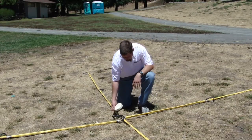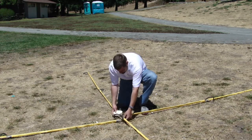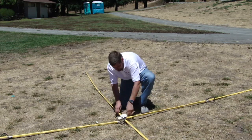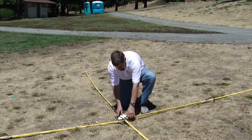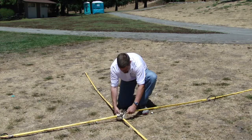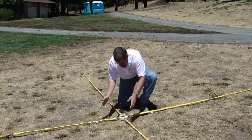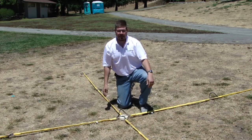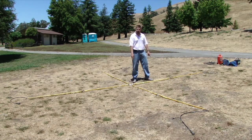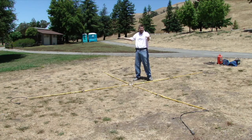Here we're going to connect the center of the antenna. We take this white center disk and just stretch one set of legs onto either side. Then we take the other leg, stretch it, and do the other side. We have laid out the antenna, connected all the legs, and connected the center disk. We are ready to actually set up the antenna.